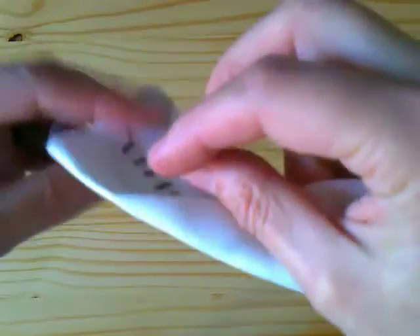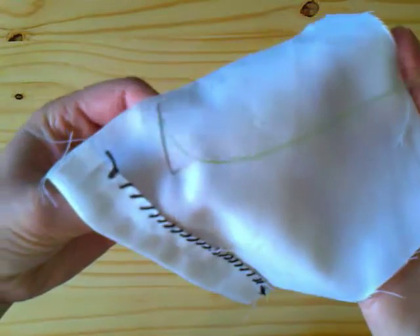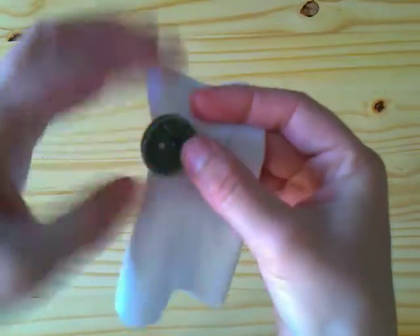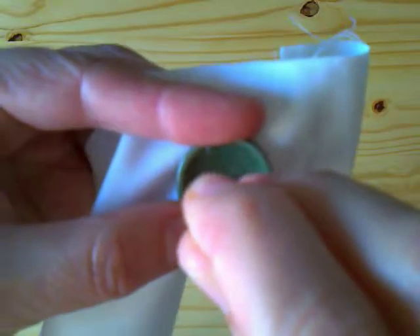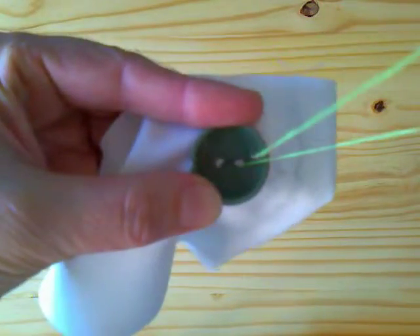First we place the needle where we want to sew the button, from the interior of the fabric to the exterior. We introduce one of the holes of the button into the needle, grab the button and take the needle out. Now we pass the needle through the other hole to the interior of the garment. Do you see it?